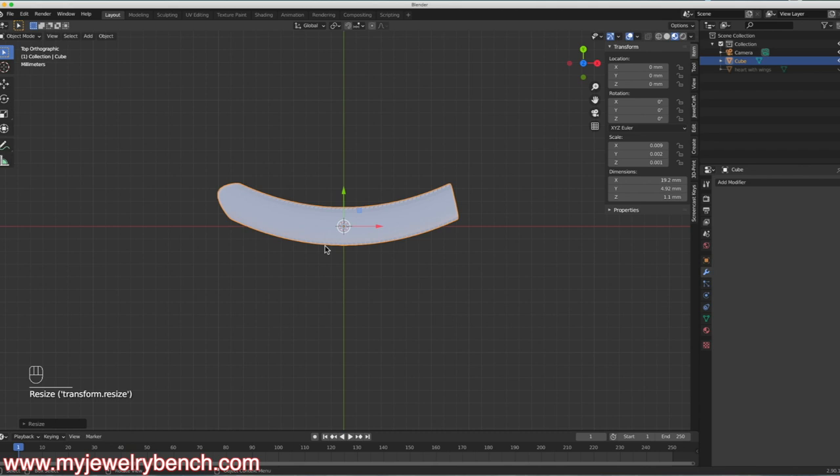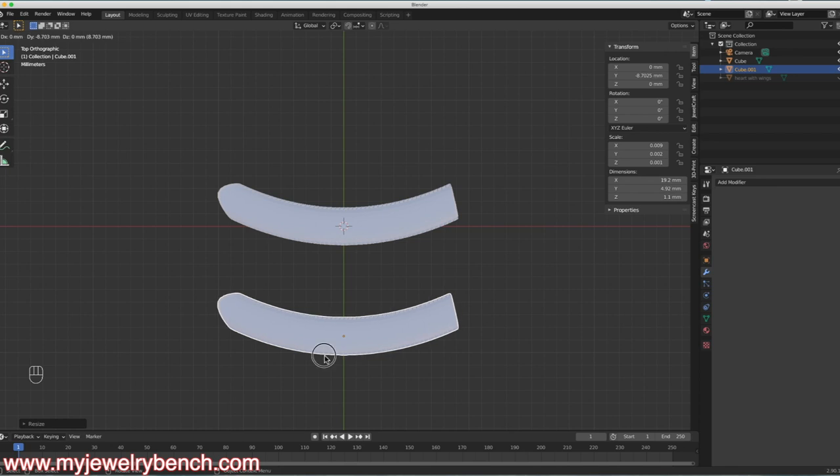I'm also going to duplicate it — Shift-D, then the G key — and move my duplication right down here. We'll work with that one in just a moment.